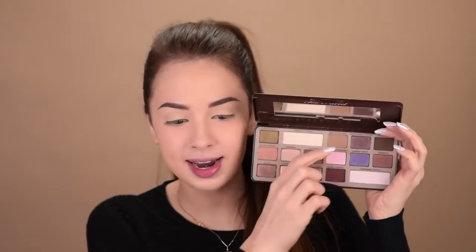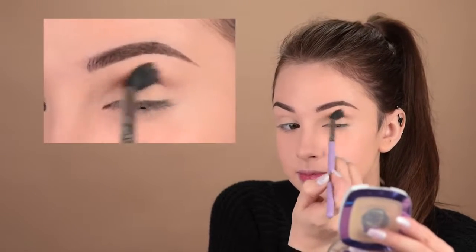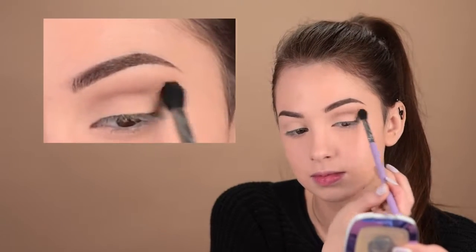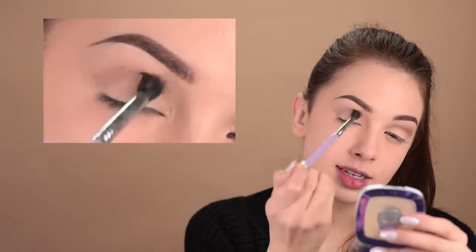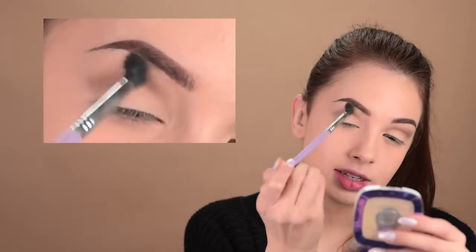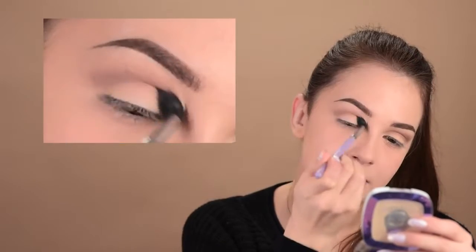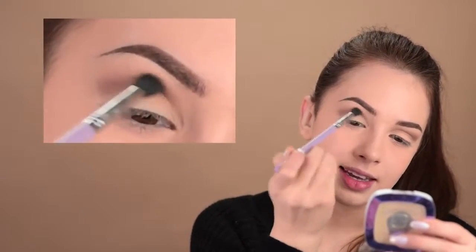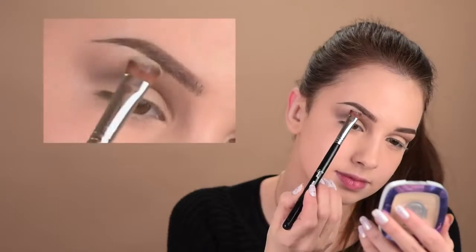Now let's go ahead and do the eye makeup. I'll do something really simple today. From the Too Faced Chocolate Bar Palette, I'll take this shade right here. It's called Milk Chocolate. And with the Makeup Addiction Dual Fiber Blender Brush, I'll just place it in my crease and slowly build up the intensity. I'm adding a small amount of the shadow in my crease and blending it all out using circular motions. I'll take a little more, place it in the crease, blend it out — and this way everything looks a lot smoother and really nicely blended. I'll highlight my brow bone with this shade here, it's called White Chocolate.